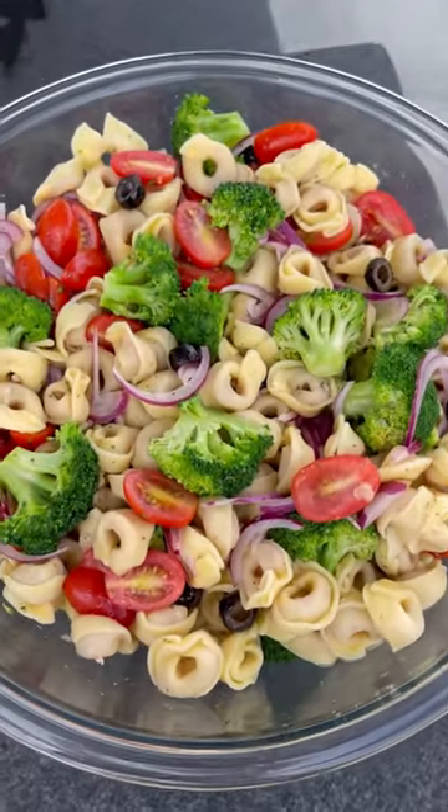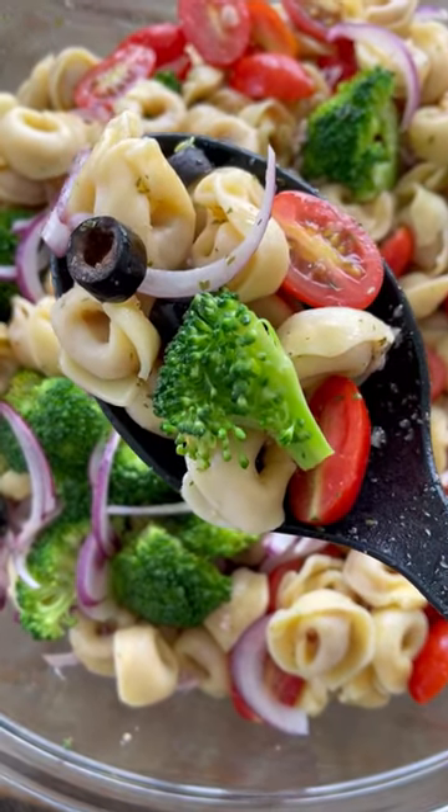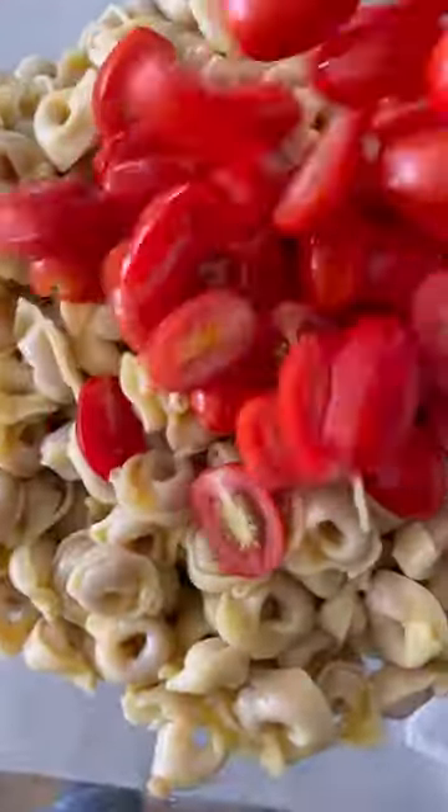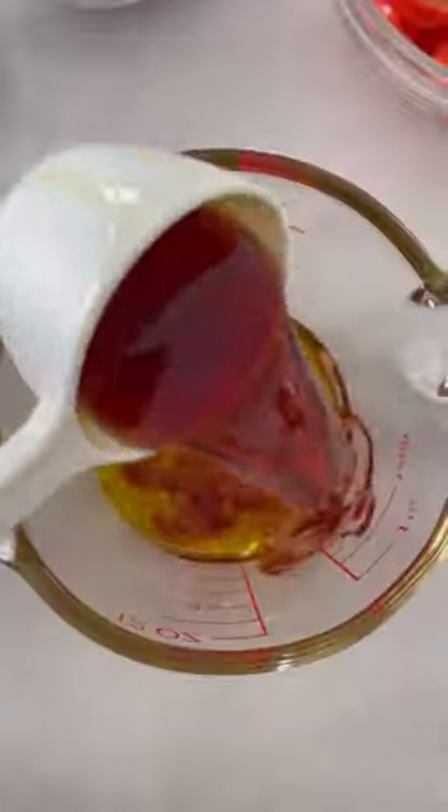This garden tortellini salad is a delicious and refreshing barbecue side dish for the spring or summer. It's made with three cheese tortellini, blanched broccoli, tomatoes, red onion, and olives.